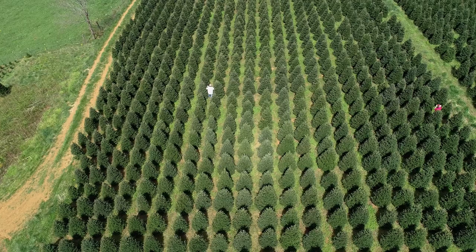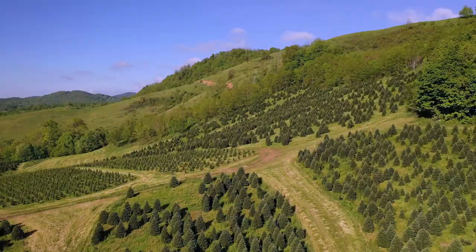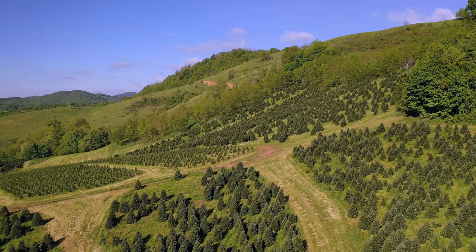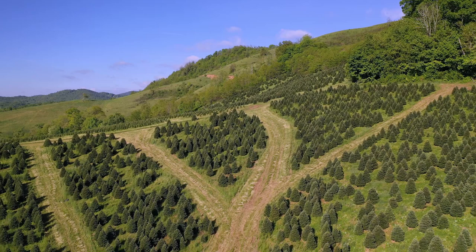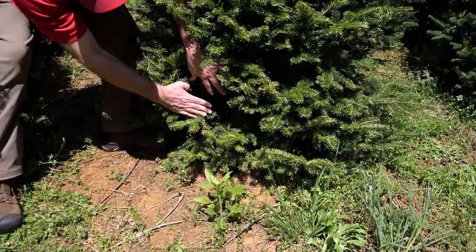Here are two people scouting a block of trees to show how the entire block is assessed. They are moving through different sides of the field as they walk through the block. While scouting, take into account how the field lays. Ridgetops tend to have more spider mites and be the first place that woolly adelgid shows up. Rust mites show up initially in protected areas with little wind. As you get to know a field and where pests are typically found, it takes less time to do a good job of scouting.